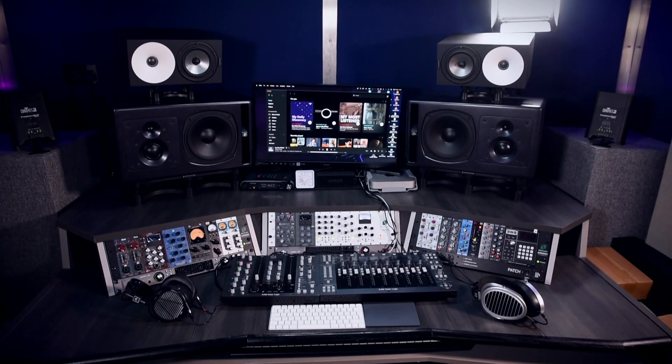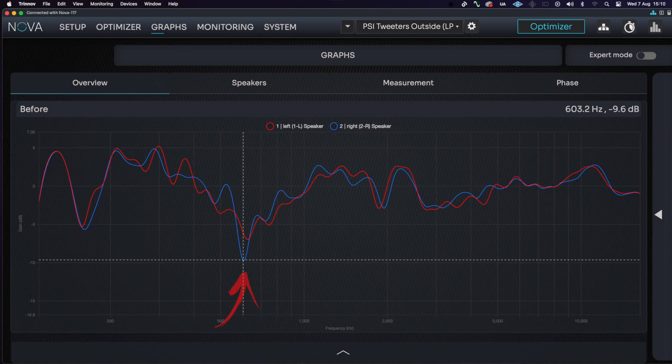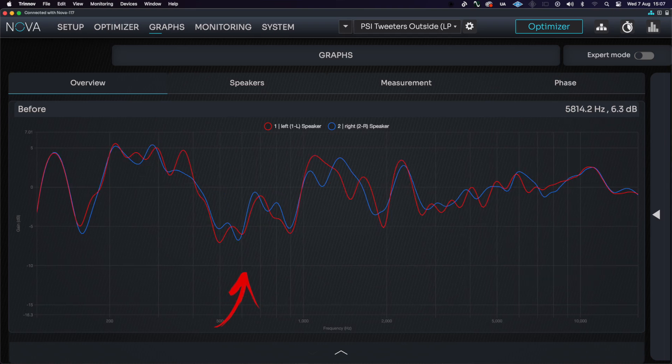I also bit the bullet and installed a ceiling cloud to cover one of the first reflection points. As you can see, it alleviates the null at 600 hertz in the right speaker at least, and again it helps with the decay times in the listening position.